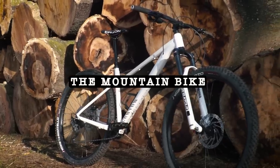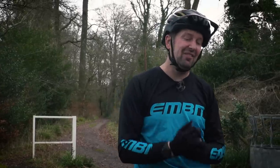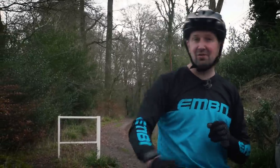First up, I'm going to hit this loop on the mountain bike for a few different reasons. Firstly, I'm feeling pretty fresh and I've got all my energy in the tank. And secondly, if I was to ride the mountain bike after the e-bike, I think it's going to feel really, really slow. And when I do get on my e-bike, I really want to appreciate that power coming from the motor.